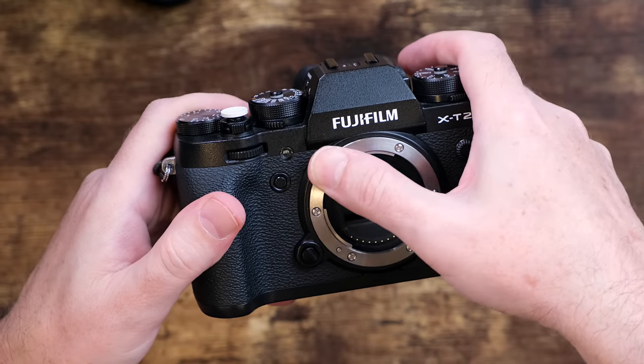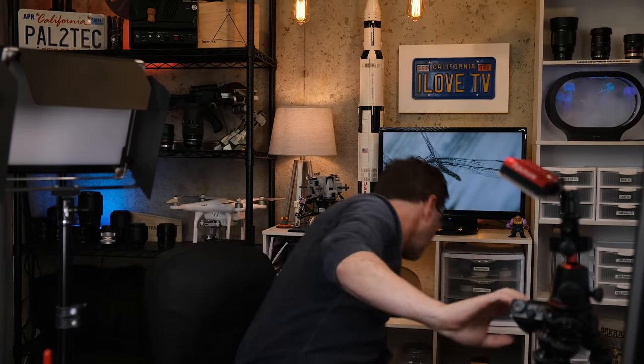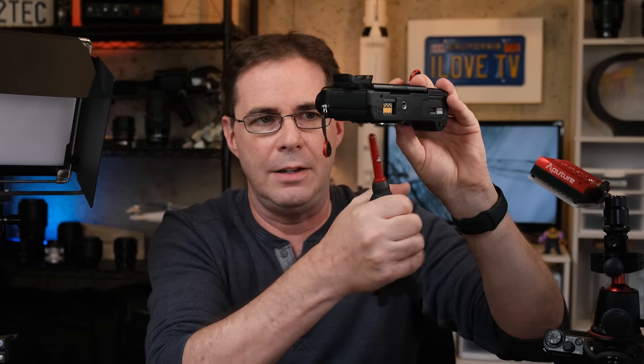So the first thing you are going to wanna do is remove the lens from the camera. And second, what I recommend doing is taking your thumb and wiping down the mount. The reason for this is there may be particles or dust or dirt, and you don't want that falling onto your sensor. Look at all that that came off. Next, you're gonna blow some air — but only use a professional air blower, not a can of compressed air. Just tilt the camera so the sensor is facing down and blow.